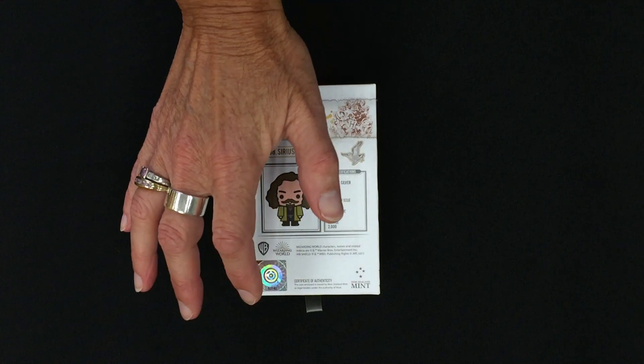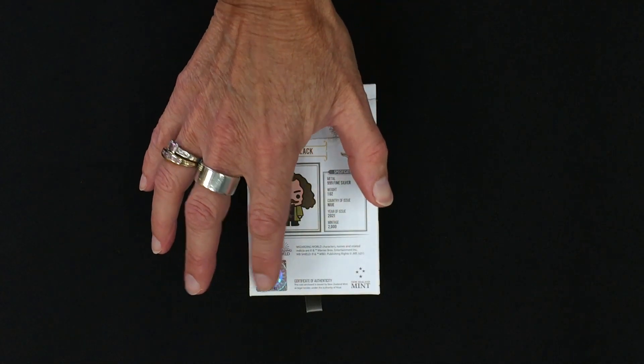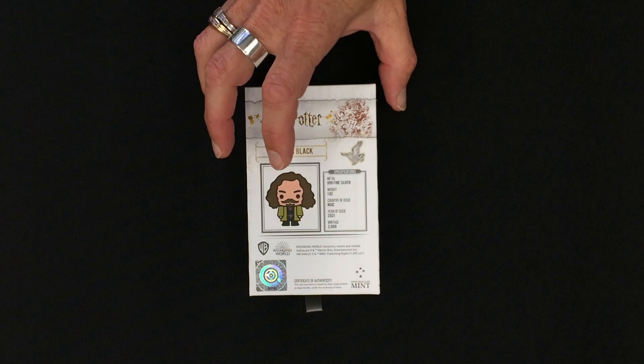Down here is a certificate of authenticity and a sticker which has the number in the mintage of this particular coin.